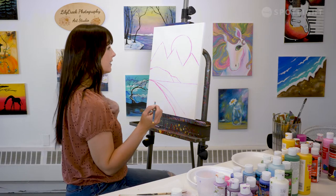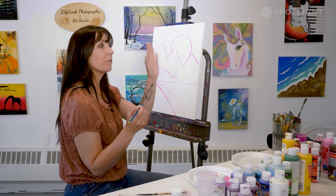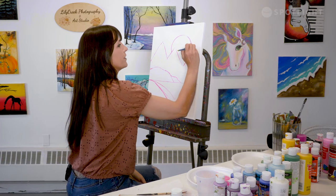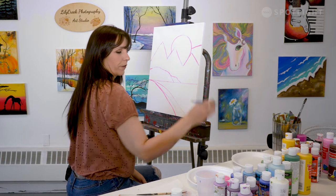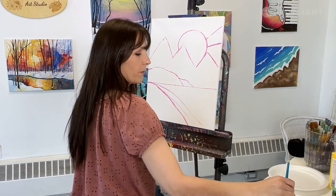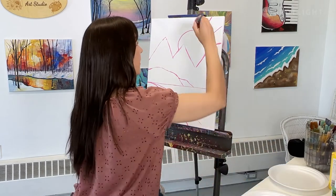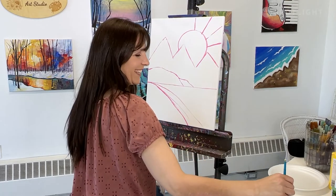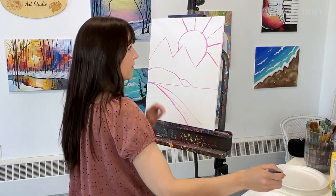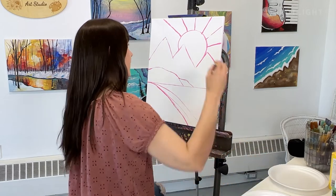Normally when I paint my paintings, I paint my background first and then build everything from there. But this time we're actually blocking out our areas first. So I'm going to do my rays of sun — just going like this. You can use any color you want; I'm doing it in a medium or light pink so it's not going to interfere with my paints later. These are going to be the sun rays or bands of rays coming off the sun, and we're going to do all of that in shades of pinks.